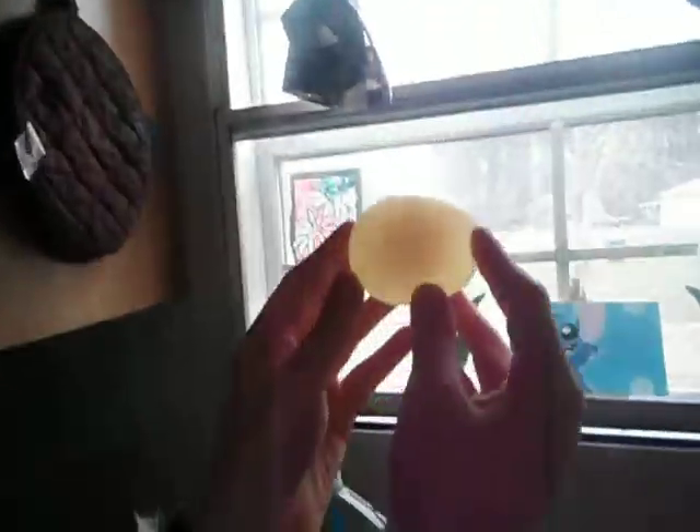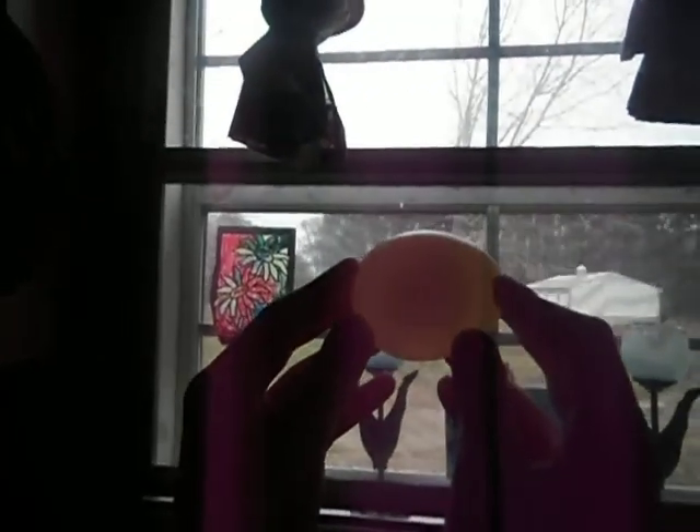Hold it up to the light so we can really see it. Kind of like a Chinese jelly egg. You can see the inside of it.